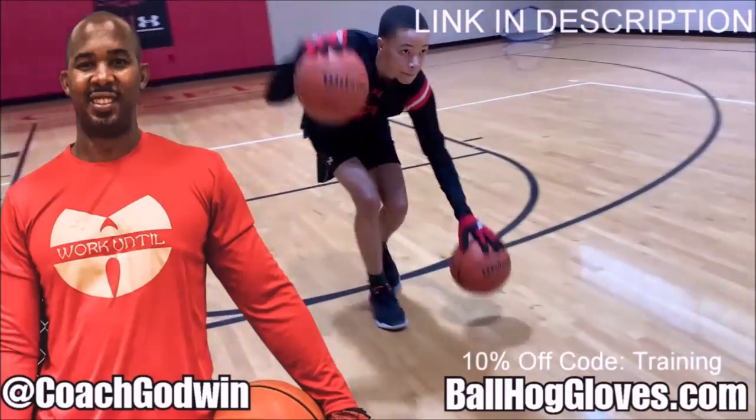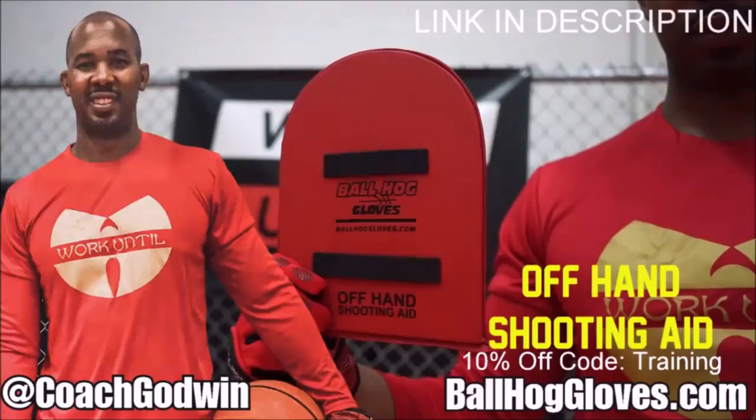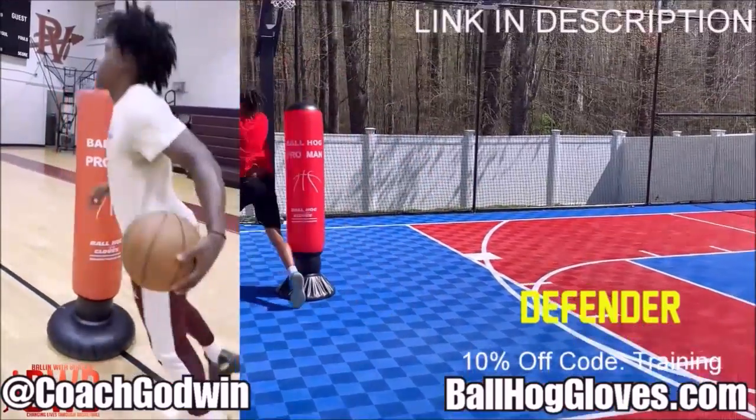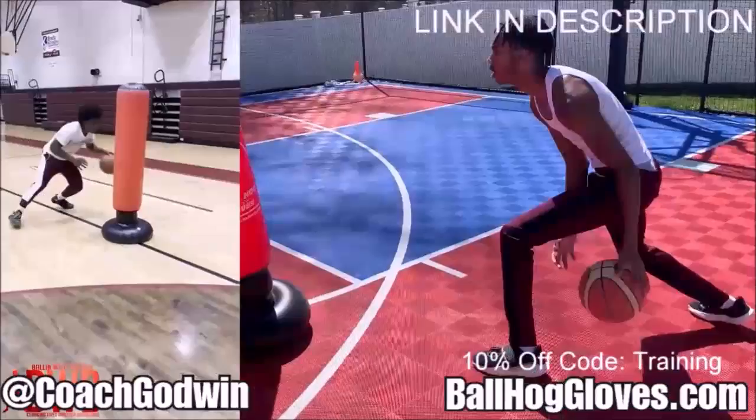This is Coach Meron Godwin and these are the Ball Hog Gloves training products. We have everything you need from ball handling gloves, bump pads, shooting eggs, and cones. Also check out our new product, the Ball Hog Pro Man.